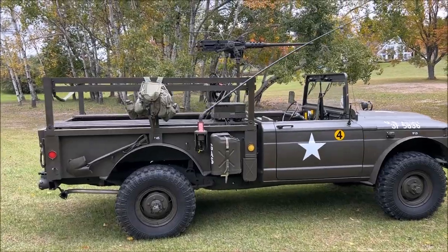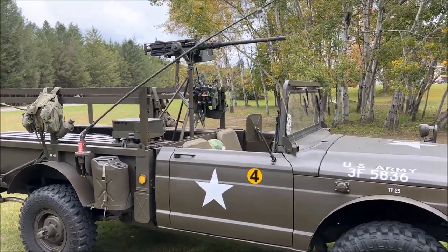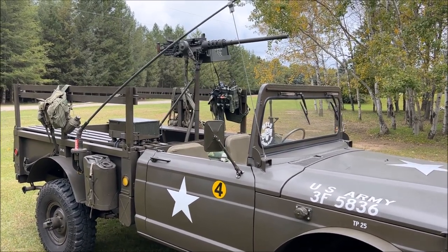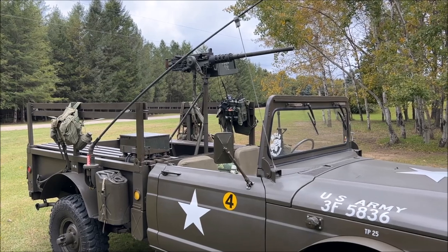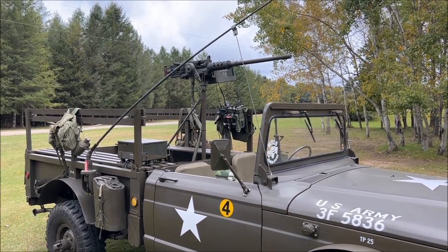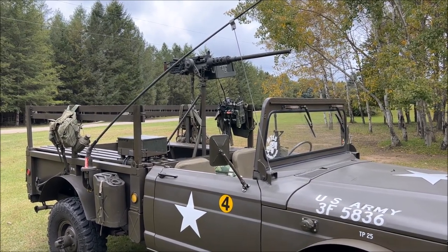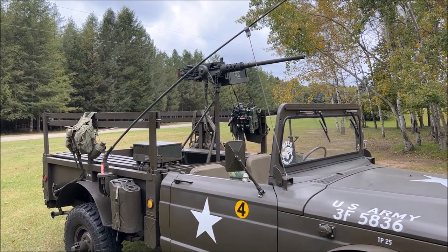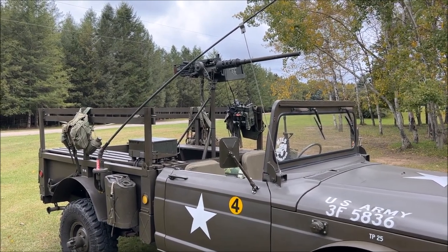Of course we have the vehicle set up with a 50 cal on top. We have a Browning M2 50 cal mounted on a pedestal mount in the bed. Before a lot of people start screaming that there are no mounts for the 715 to put a 50 cal in it — I have found a handful of original pictures with an M715 with 50 cal mounts. While there wasn't an official pedestal mount for it, like anything in the military they were born out of necessity, and the motor pool fabricated one, which is what we've done here using bits and pieces of other mounts.